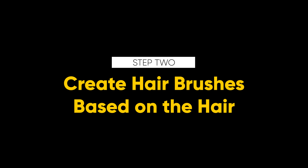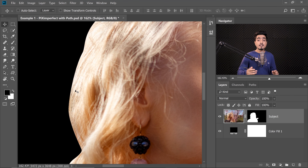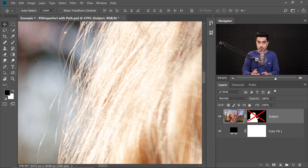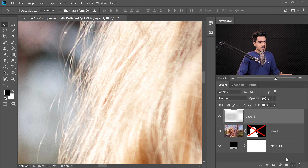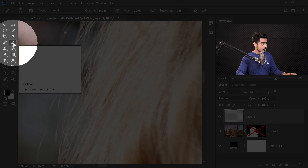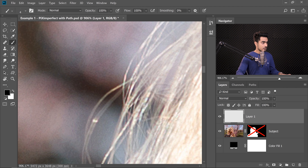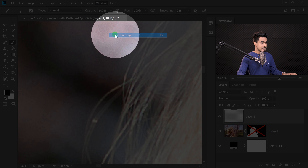Now let's work on the hair. It's time to create some hairbrushes inspired from this image. Let's zoom in and turn off the mask momentarily by holding Shift and clicking on the mask. To paint hairs properly, create a new layer. Choose the Brush tool. To see how a single hair should look, let's make the size a little smaller — going for four or five. We'll try painting some hair next to existing hair to see how well it matches. This is not matching at all — we need to customize it a little bit.